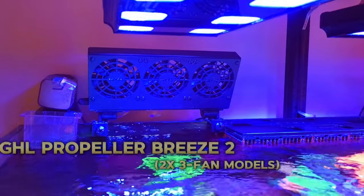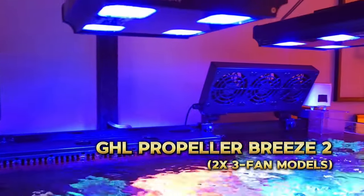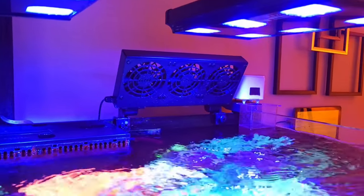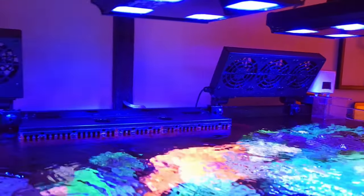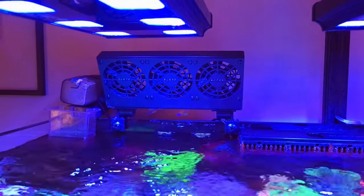For cooling I have two GHL Propeller Breeze fans installed on the back glass of the tank. These are Profilux controlled, so if the temperature of the water were to climb, the fans would automatically start up and increase fan speed if the temperature continues climbing. When the temperature goes back to normal, the fans will automatically turn off.